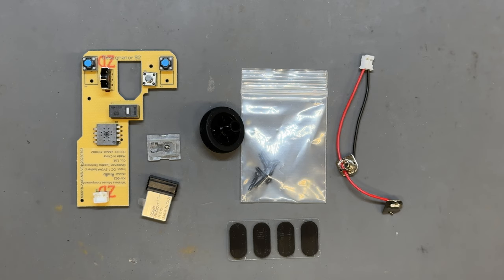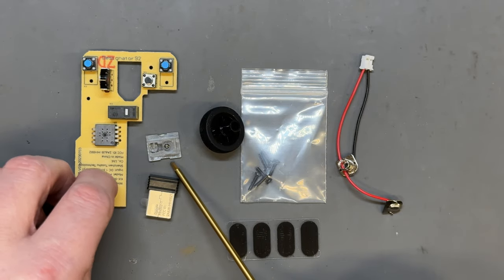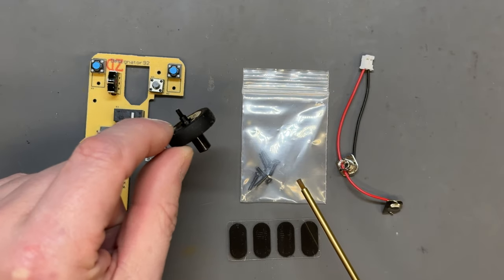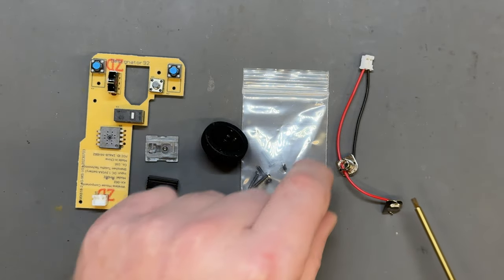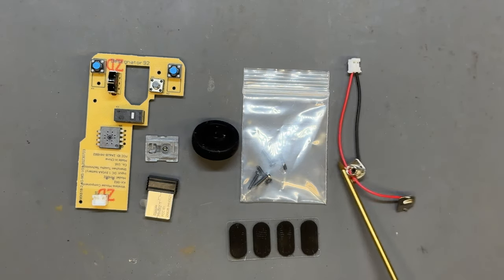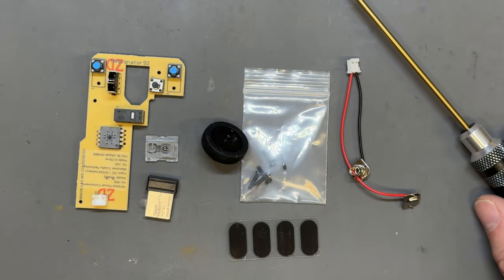Here we are at the workbench. I have opened up the kit and this is what's inside. We have the main control board, the little USB dongle that plugs into your computer, a little optics board that covers the sensor, the scroll wheel, a bag of screws, some felt feet for the bottom of the mouse, and a connector that hooks up your double-A battery. Pretty simple, let's get it together.